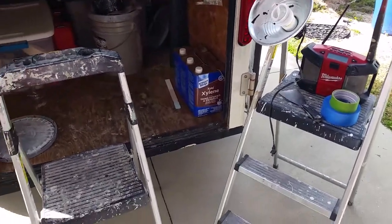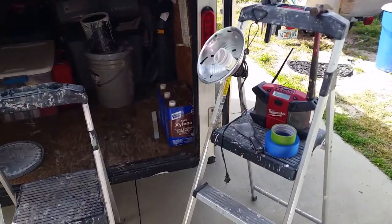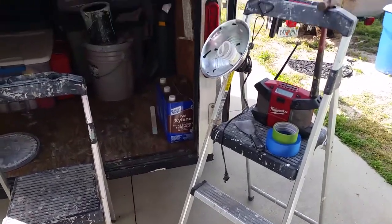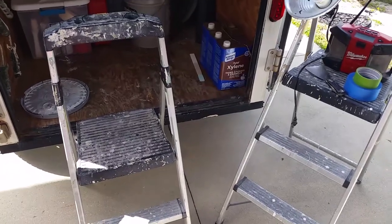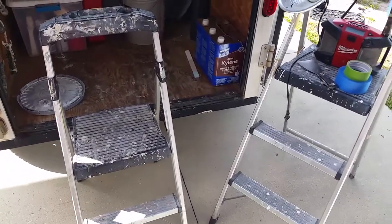That's my short review on the Gorilla step stool ladders. You can get these at Home Depot — they cost a little more than what I originally paid. I've had these for two and a half years now and they've worked excellent for me. Haven't had a problem with them.